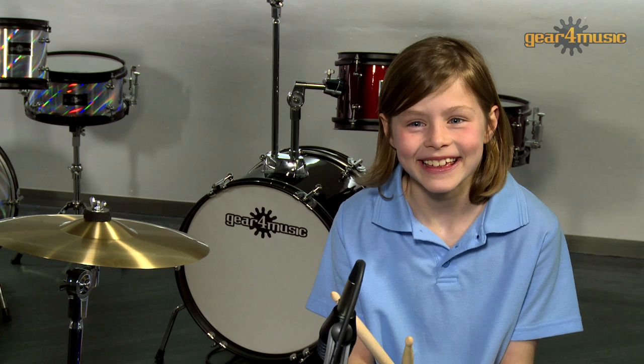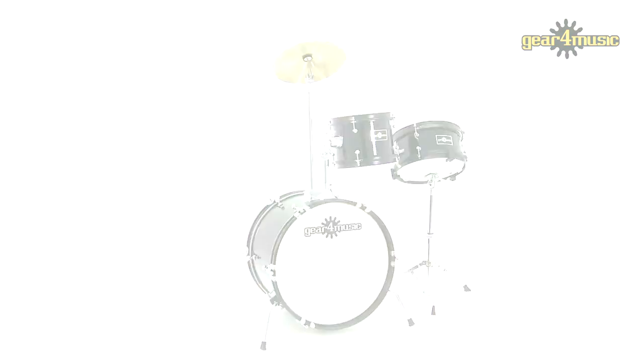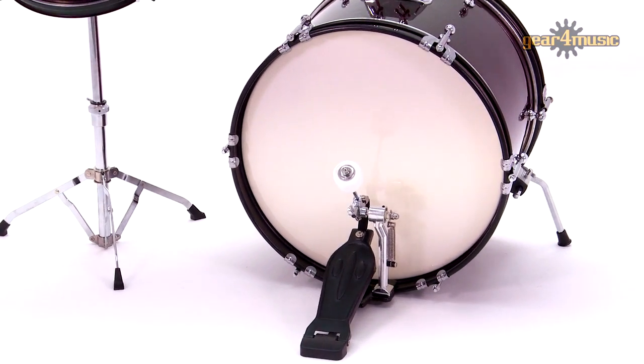Hello and welcome to the Gear4Music studio. I'm Clark and I'm here with Tilly, who is going to demonstrate Gear4Music's Junior 3-piece drum kit. With many similar features to Gear4Music's full size kit, the reduced scale of this Junior 3-piece is more comfortable for children aged 5 to 10, and will enable them to learn correct drumming techniques without having to overstretch and struggle.